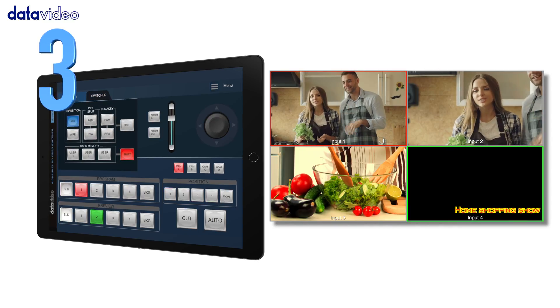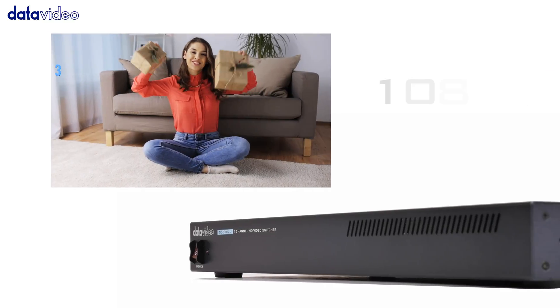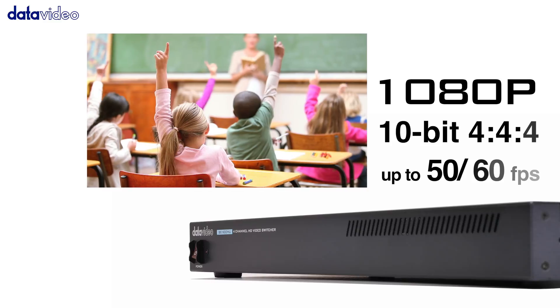Number 3: The program output is uncompressed, up to 50 and 60 frames per second.